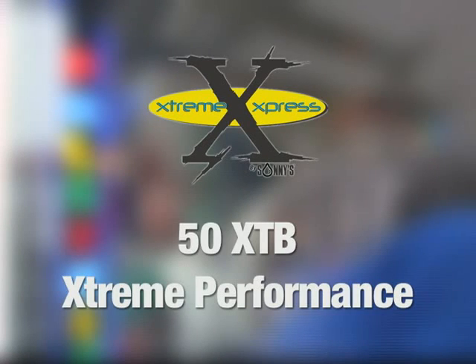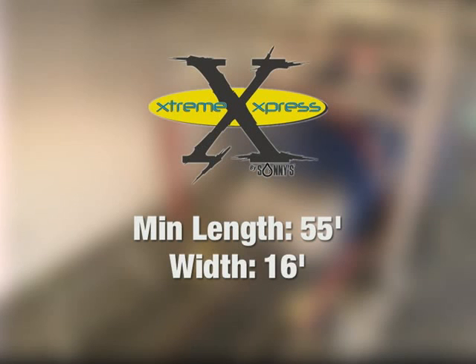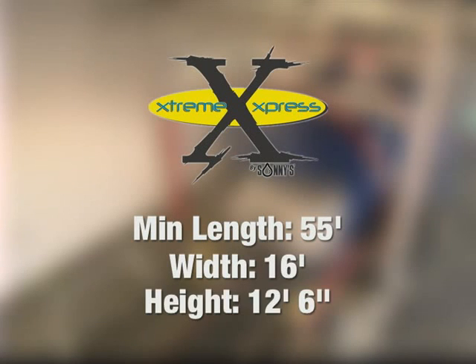The next one of our Extreme Express Packages is called the 50 XTB Extreme Performance. This is the tunnel package that incorporates the top rush. We need those same minimum dimensions: 55 feet inside dimensions to keep the correlator indoors, 16 feet wide to handle our widest piece of equipment, and 12 foot six tall to get all of our equipment inside the tunnel.